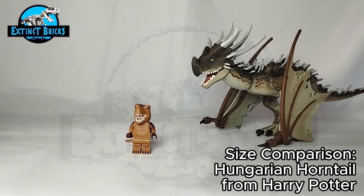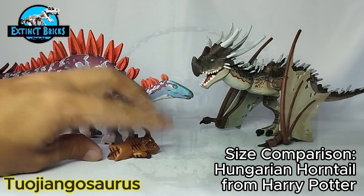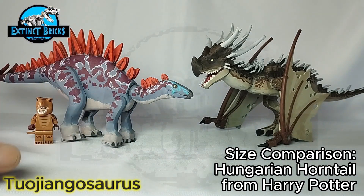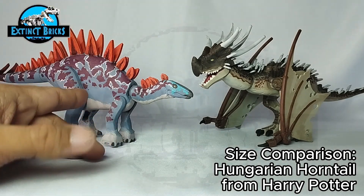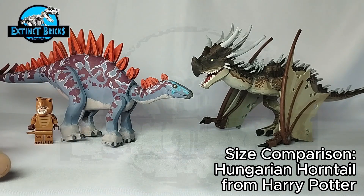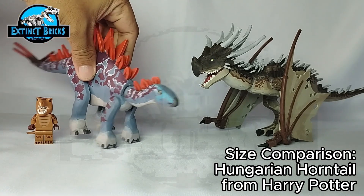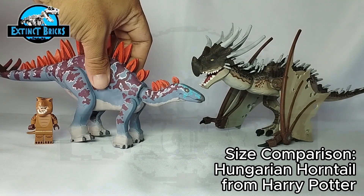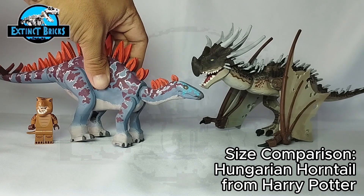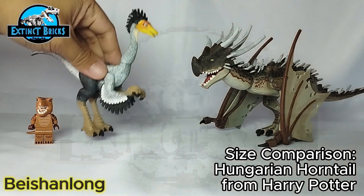Another one from China is the Tuojiangosaurus. I patterned the overall look based on the Dinosaur Alive coloration — I really like how it's a purplish-blue gradient with maroon details on the body and some striking blue on the face. That's why I made this one. If you haven't seen my Tuojiangosaurus video, please check it out — that build is where I figured out how I'd approach the rest of my stegosaur reconstructions.